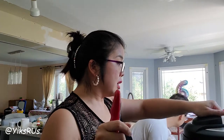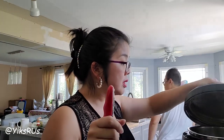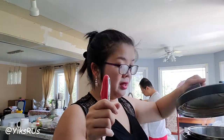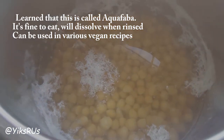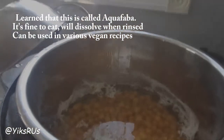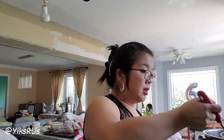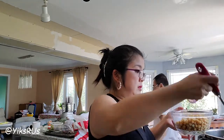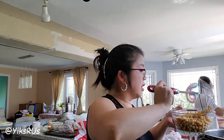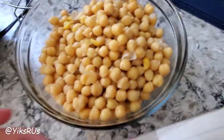All right, so it's done. I'm going to open it up. That's different — there's a film this time, which wasn't there the last time. I don't know why, but we'll try one and find out. I'm just going to take them out using a spider, drain through and try to get rid of as much of the water as possible. And that's it.